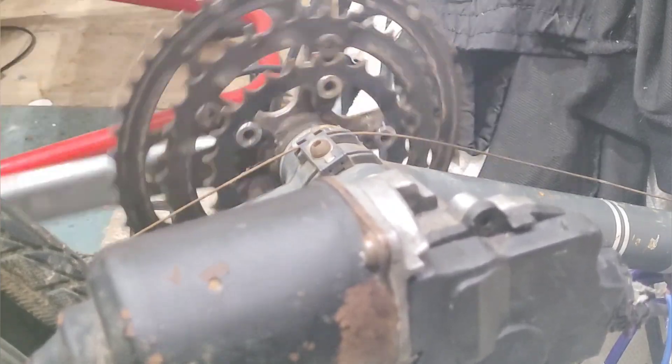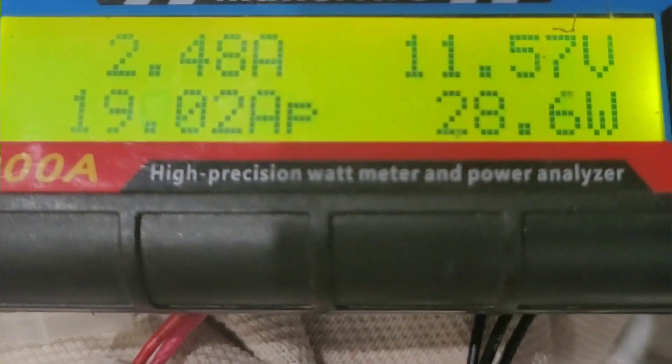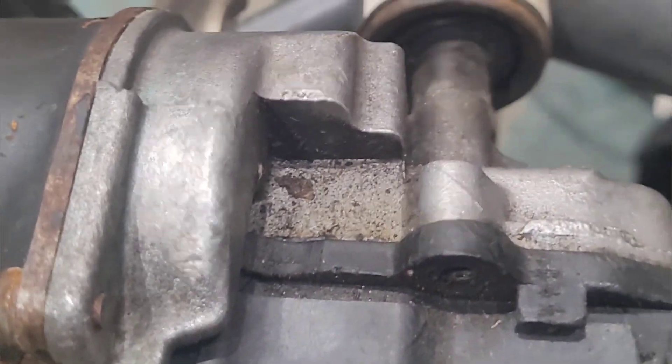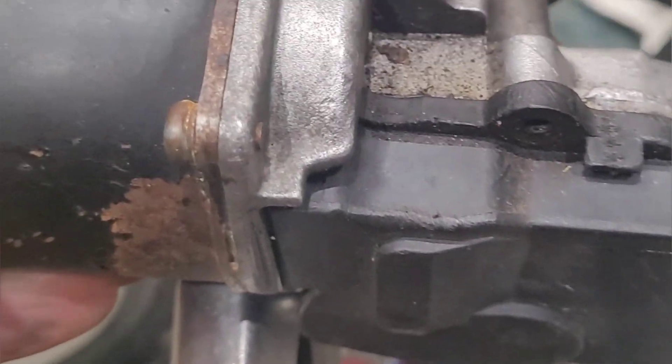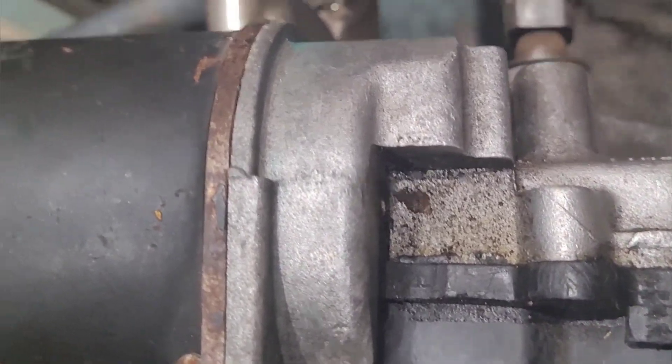You ain't stopping that pedal going around with your hand. It's strange — it's almost quieter in this position than it is on the bench. One slight problem I've noticed: I don't know if you can see a slight movement of the motor. That should be alright.